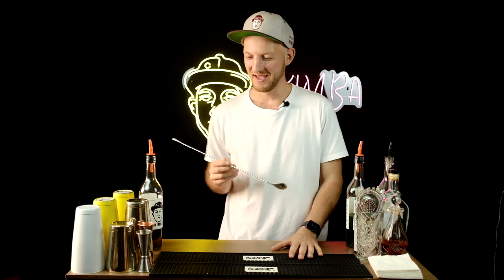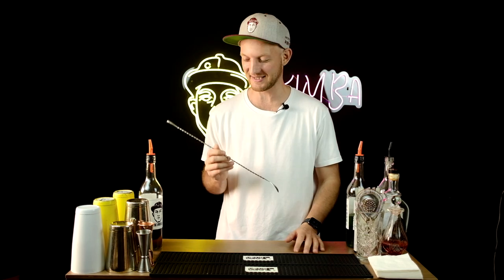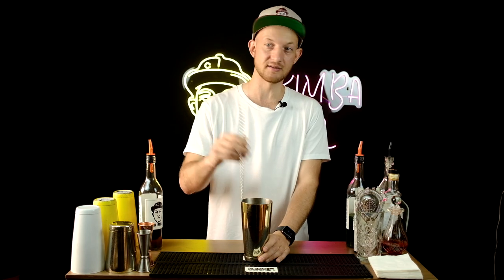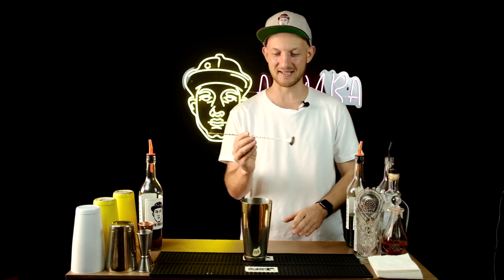Okay, let's go to the next move. The next trick I'm going to show you is with the bar spoon. Normally, if we're talking about how to impress your guests, bartenders just stir the drink like this — taking the bar spoon and stirring. I'm going to show you one simple trick that looks like this.